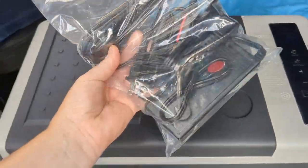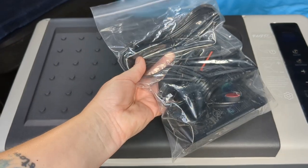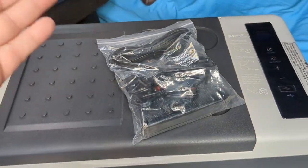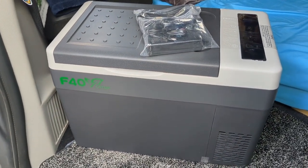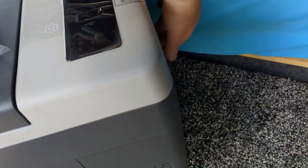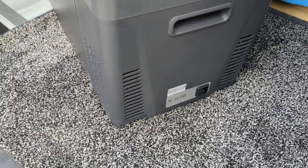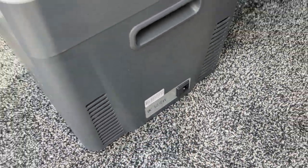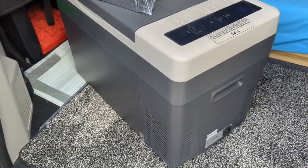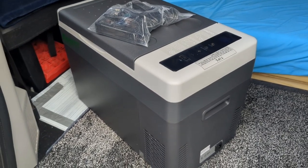It did come with all of my cords and such, so I have several options. Again, I have not tried the fridge yet — this is just first impressions. What I'm seeing is that there are vents on the front as well as on the side, and the placement of the plugin is the same as on the Alpacool. Now I just have to play around with it and figure out where I want it to sit in my van.